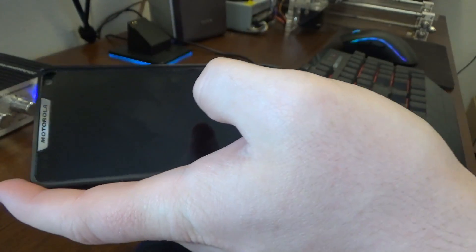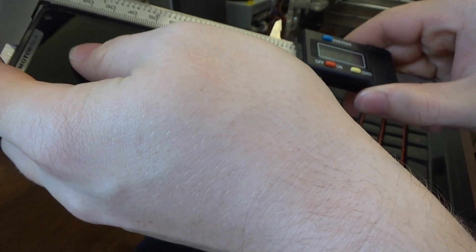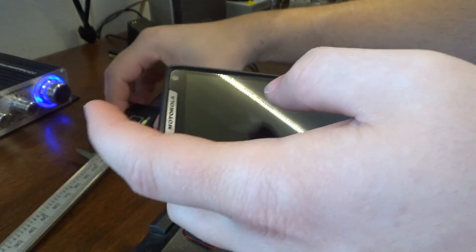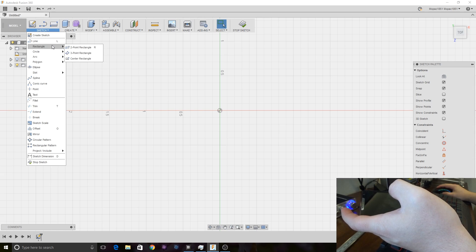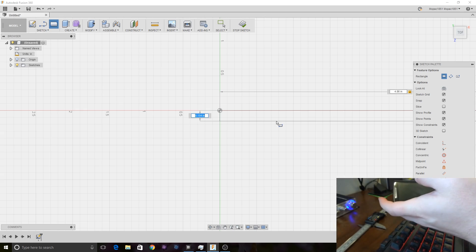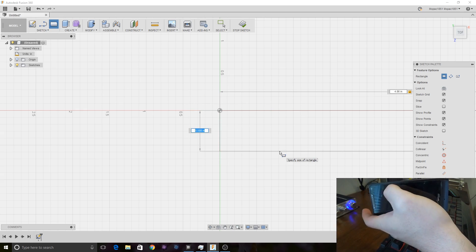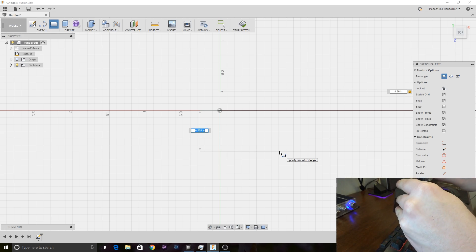I'll go ahead and show you the measurements I'm going to do and then put them in Fusion. I'm going to measure the entire length of the phone, which is 4.856 inches, so we're going to put 4.86 into Fusion. I'll draw a rectangle and make this side 4.86 and lock that — if you hit Tab after you put in the value it locks it, which is useful. Going this direction I want the thickness of the phone; the thickest point is actually where the case is, so we have to accommodate for that. It's about 0.516, so 0.52 should be good.